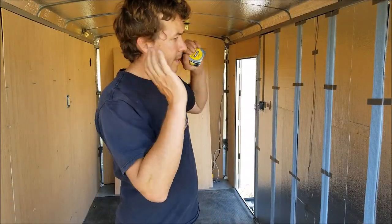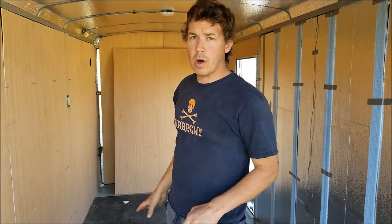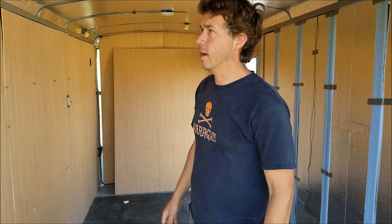I've got the siding off of this side where I'm going to put the window in and I've got all the trim off. I really wish I hadn't put so many screws in it — it took a long time to get all that off.